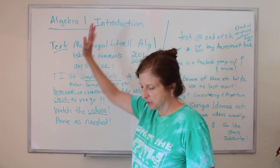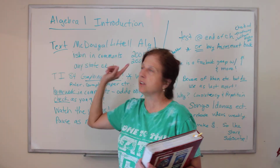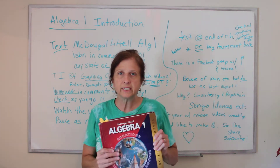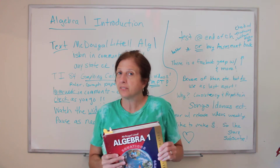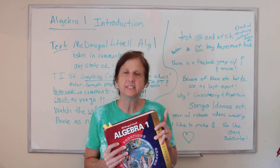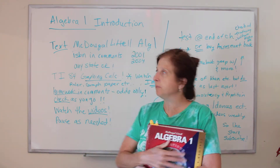This is going to be covering Algebra 1, and the text I'm going to be using is McDougall-Littell Algebra 1. It's an older edition. I like it better. I have a lot of the new edition too, but the old one's better. It's better organized, and it does a better job of showing what's important and what's not.